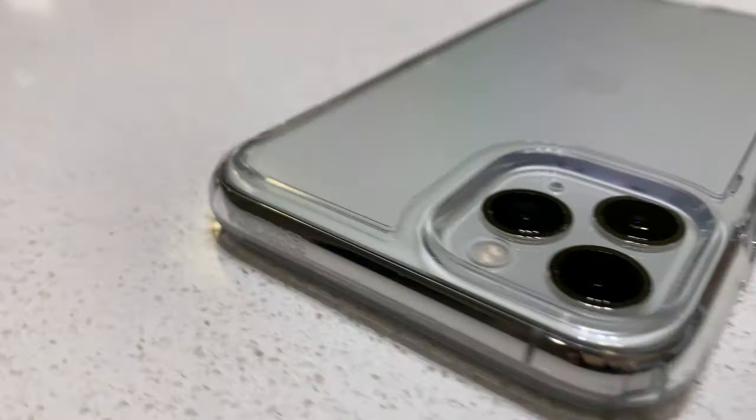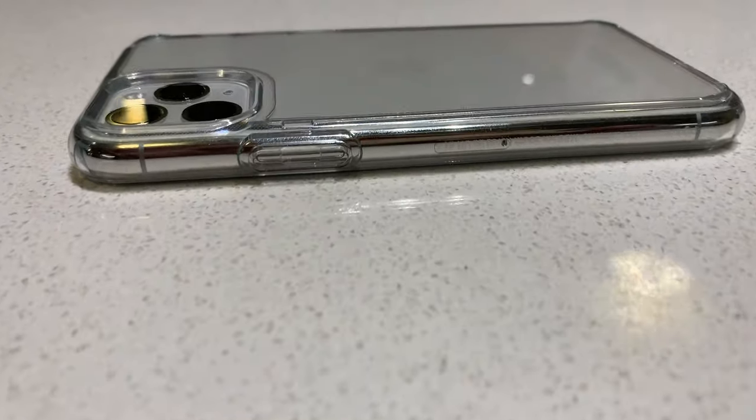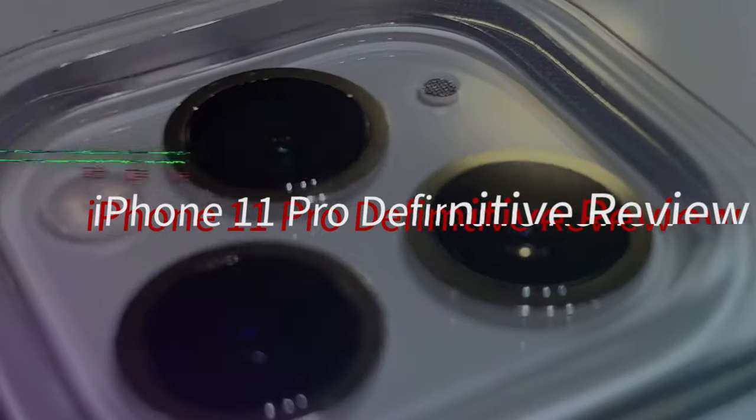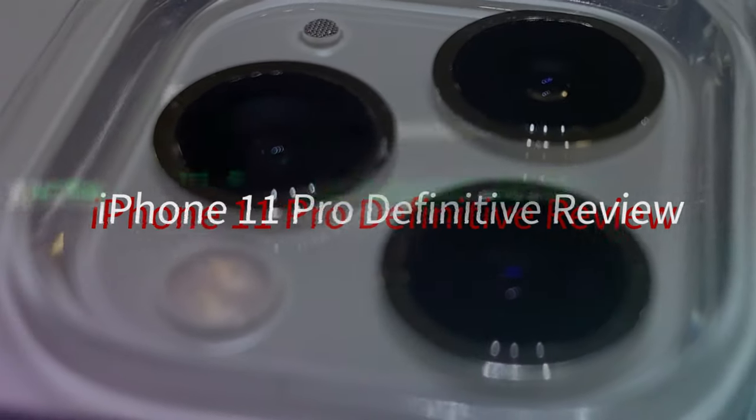So there you have it — a definitive review of the camera now that the DeepFusion update just came out this weekend. So all other reviews don't encompass the iPhone to its fullest potential. Now that we got that out of the way, let's go into the rest of the device.